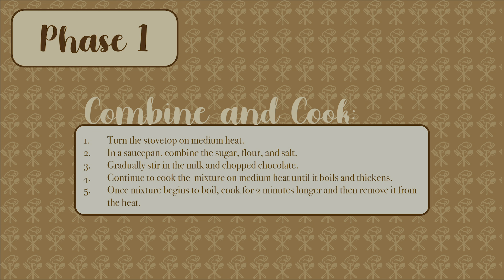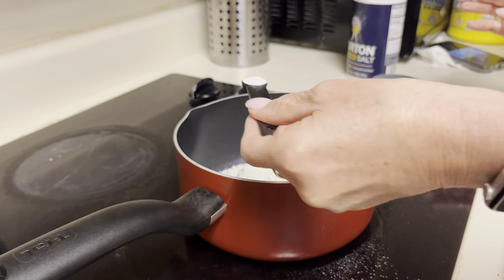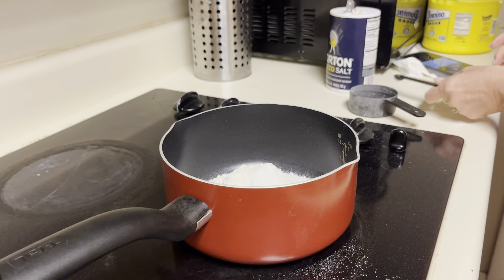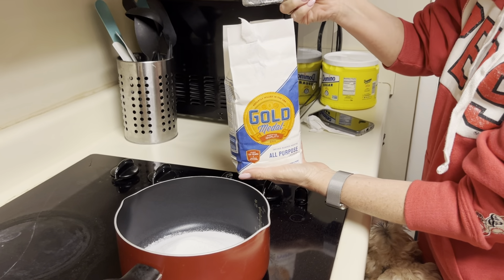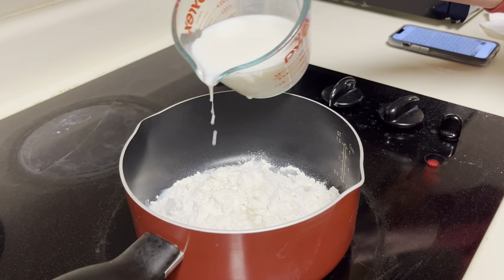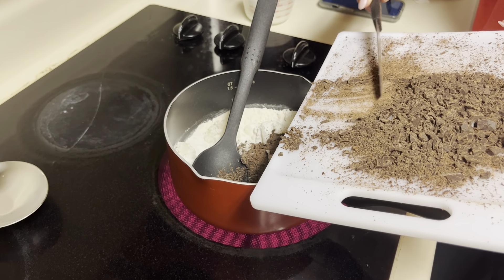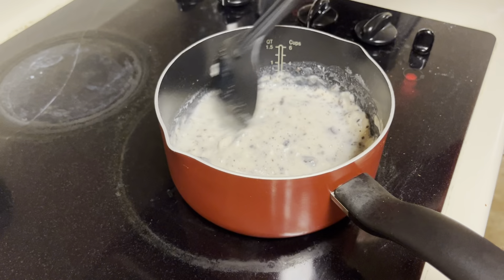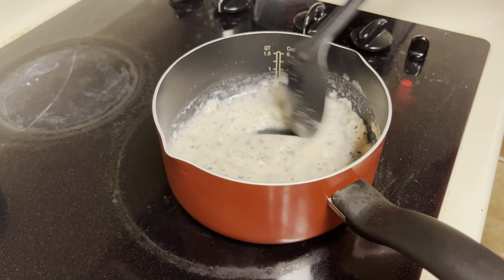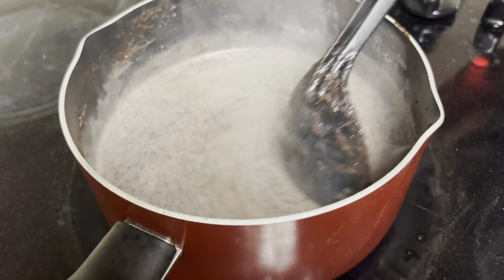Next is phase one, the combine and cooking stage. First, you turn on the stovetop to medium heat, then put the saucepan on the stovetop. In the saucepan, combine the sugar, the salt, and the flour. Then gradually stir in the milk and the chopped chocolate. Continue to cook this mixture on medium heat until it begins to boil and thicken. Once the mixture begins to boil, cook for two minutes longer and then remove it from the heat.